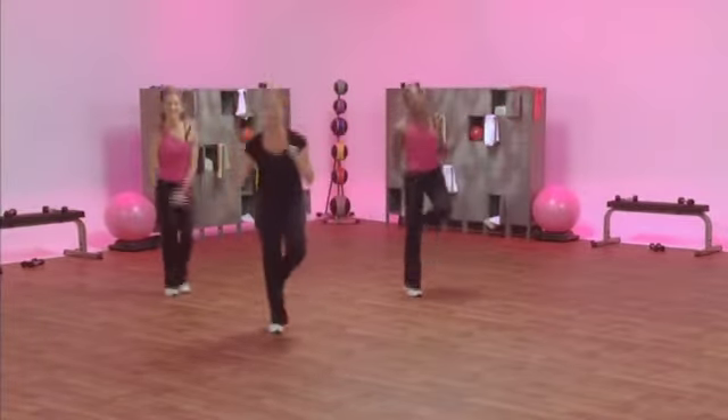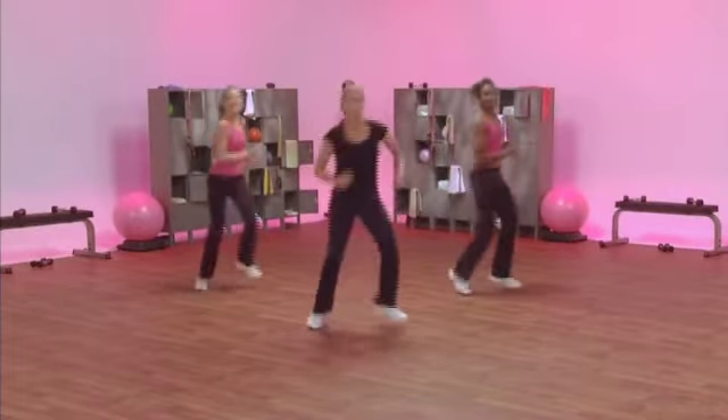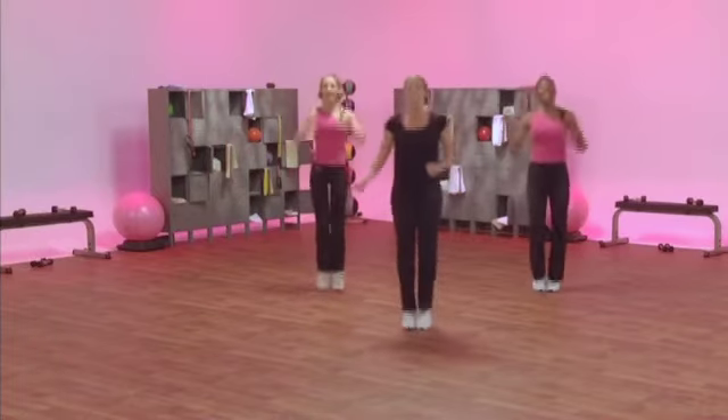Like you're jumping over hurdles sideways. Just hang. Here we go. Hop. To the left step. To the left step.